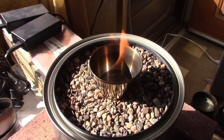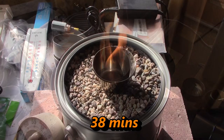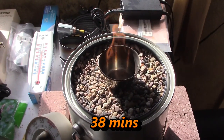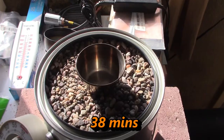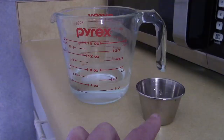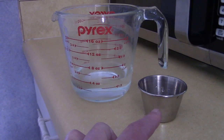Still going strong at 30 minutes. At this point I don't even know what's burning in there — it looks like all the fuel's gone, but there it goes. Just to double check, I filled this twice with water and dumped it in there — we got four ounces, so these are two ounces each.